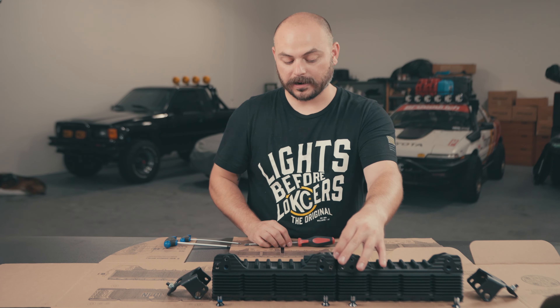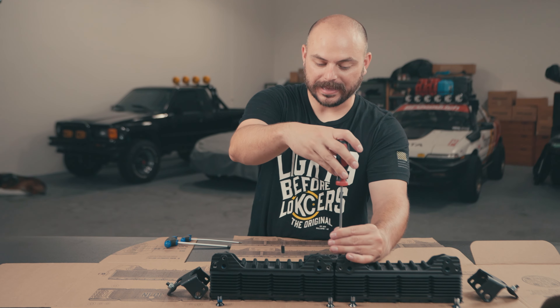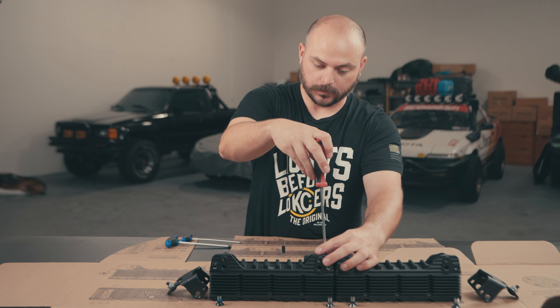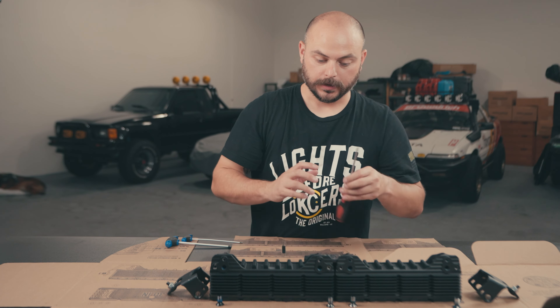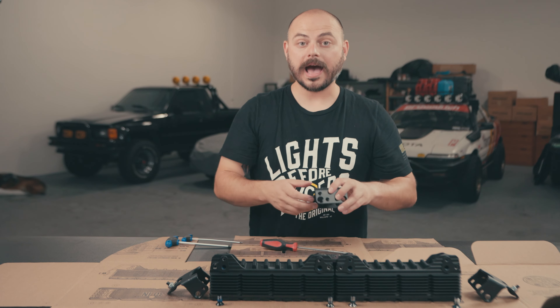To start, the first thing you're gonna wanna do is grab the box that your Flexera LED light bar came in — the master kit — and completely unfold it. There are actually little instructions inside of the box itself on how to do that. Once you completely unfold it and lay it flat on a table, it gives you all of the instructions that we're gonna go over in this video, and the center section is all printed true to scale.